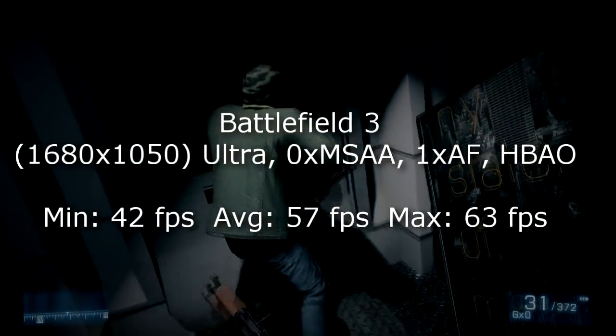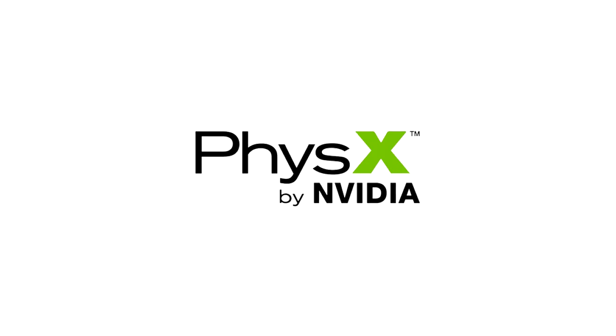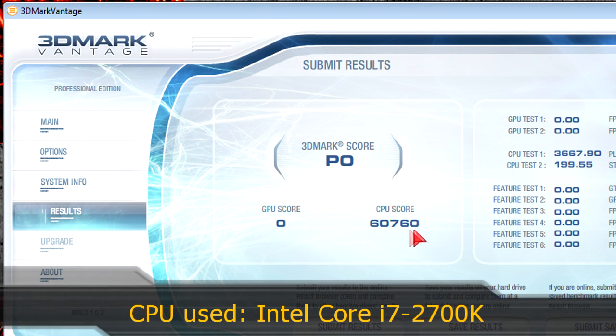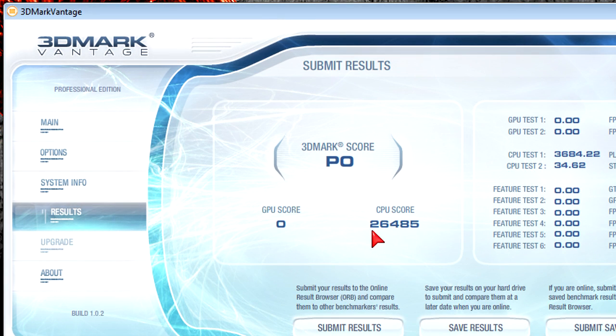This is definitely one of the best gaming graphics cards for the price. The NVIDIA PhysX feature makes the graphics card help the CPU handle physics in games or applications, though it only works if the game supports it and power consumption increases slightly. You get an enormous boost in performance — in 3DMark Vantage using the Intel Core i7 2700K, the CPU scored 60,760 with PhysX enabled, versus only 26,485 with PhysX disabled when the CPU handles physics alone.